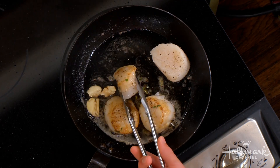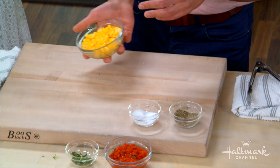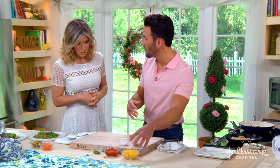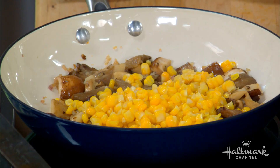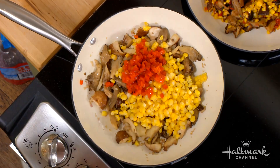So for the succotash: once the corn is cooked, you cut it off the cob and throw it in the pan with the mushrooms. I have oyster, cremini, and shiitake — you could use whatever mushrooms you want. I like those three because they add a nice crunch, earthiness, and that umami flavor. I also added roasted red pepper. A little salt, a little pepper, because you want to season every layer.